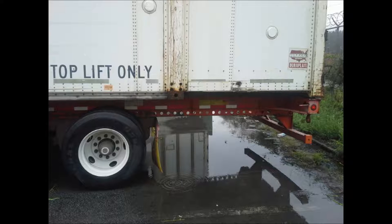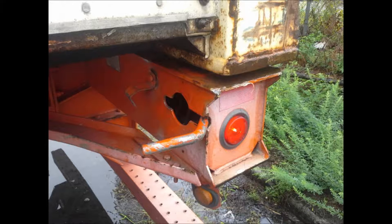Here we have a container on top of a chassis. Yet, as you can see, the container and chassis are not sitting squarely on top of each other. This is the reason the rear lock will not engage.